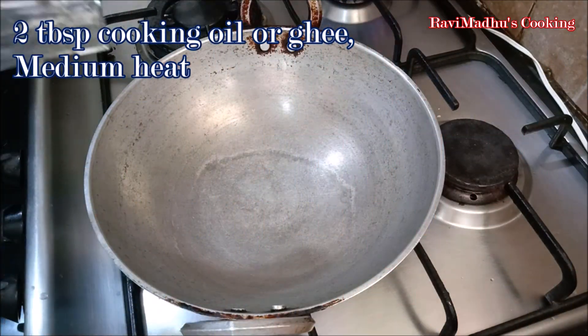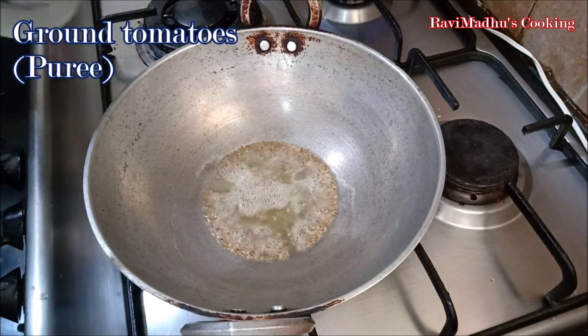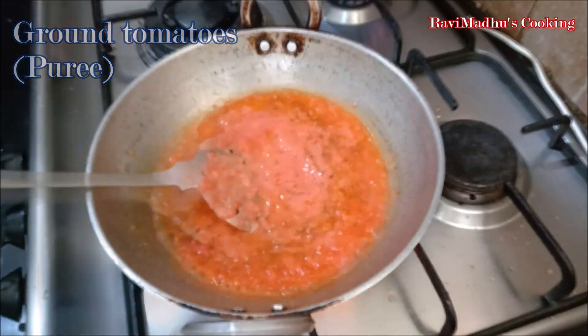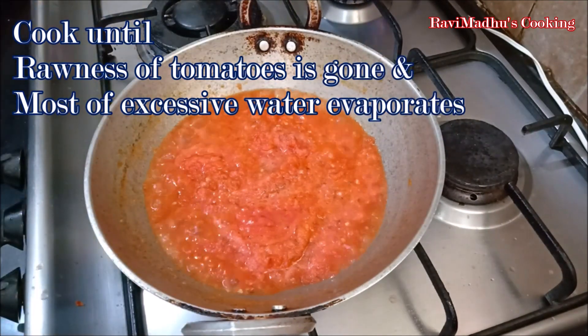Add about 2 tablespoons of cooking oil or ghee into a wok or pan over medium heat. Add 1 teaspoon of sabut jeera, that is whole cumin seeds, into the oil. When cumin starts to splutter, carefully add the pureed tomatoes into the wok. Cook while stirring occasionally for 4 to 5 minutes on medium heat, until the rawness of the tomato puree is gone and most of the excessive water has evaporated.